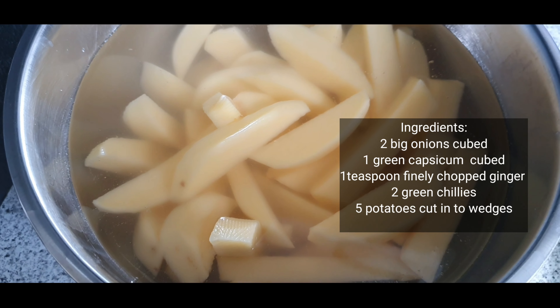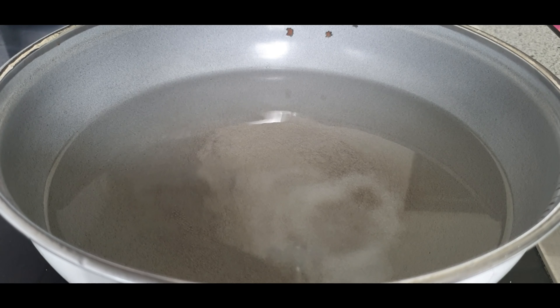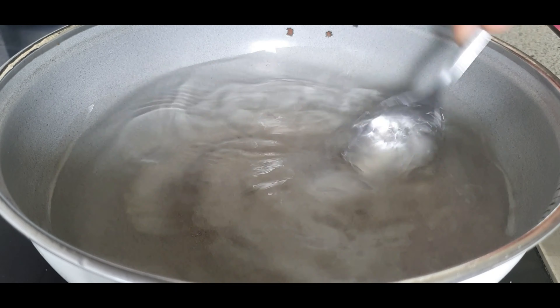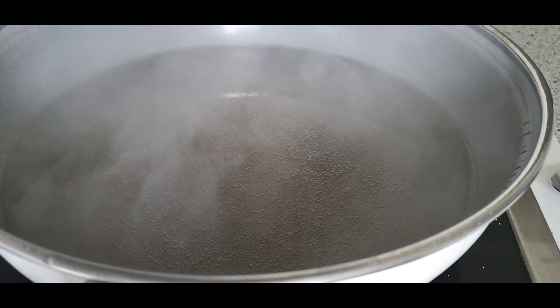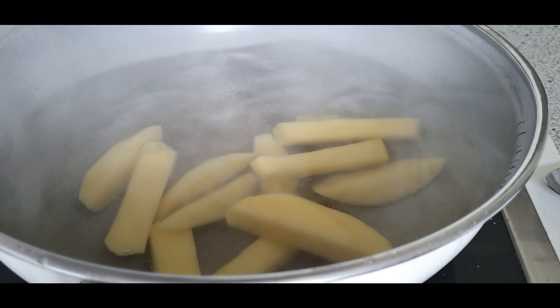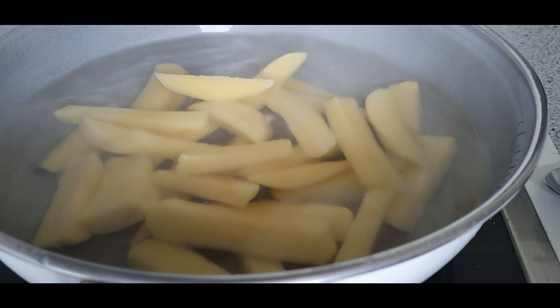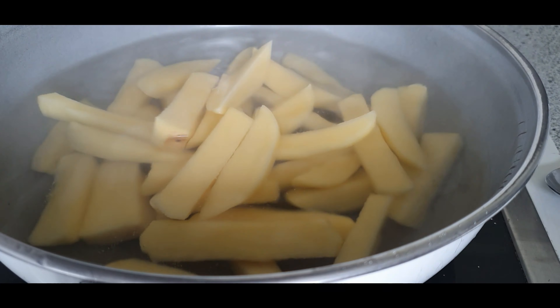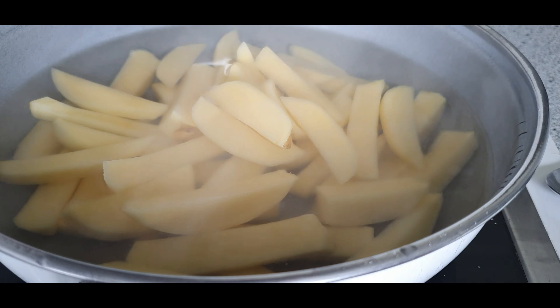Add some water in a pan and two to three teaspoons of salt. Mix well until dissolved. When it comes to a boil, add the potatoes. Keep the heat on medium and cook for five minutes. Do not cover the lid — let it be open. Make sure the potatoes are not cooked a hundred percent. This step ensures the potatoes have absorbed enough salt and ensures crispiness after frying.